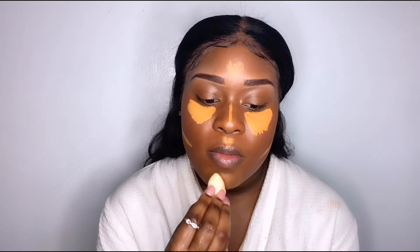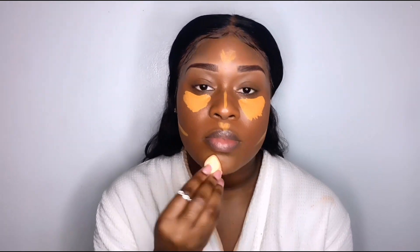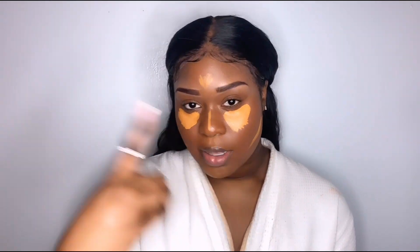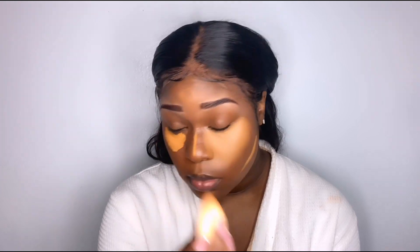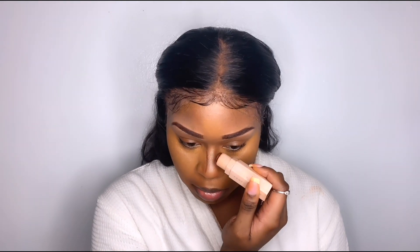Now I'm blending her in with the Camo sponge from ELF — this sponge goes really well with the concealer; I think they were made for each other. I like more control in my sponge and these baby sponges don't always work out for me, but for the most part it did blend out really nicely. I'll get another one but a thicker sponge is way more my preference.